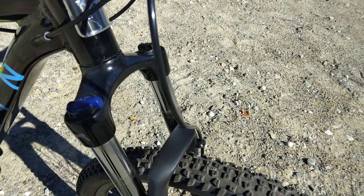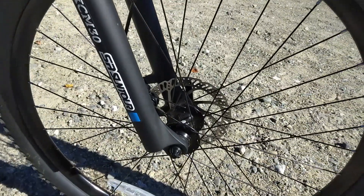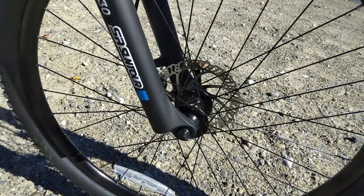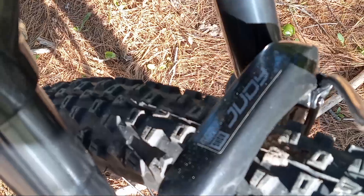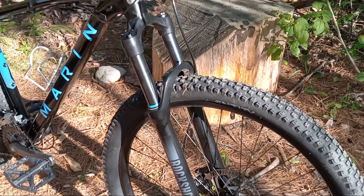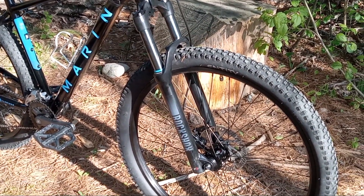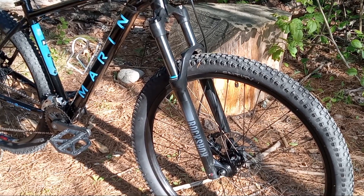As for weight, the SR Centaur unit weighs 6.1 pounds and the RockShox unit weighs 4.3 pounds, for a reduction of 1.8 pounds, or 816.5 grams. I'm not a weight weenie, but hey, every little bit helps, right?